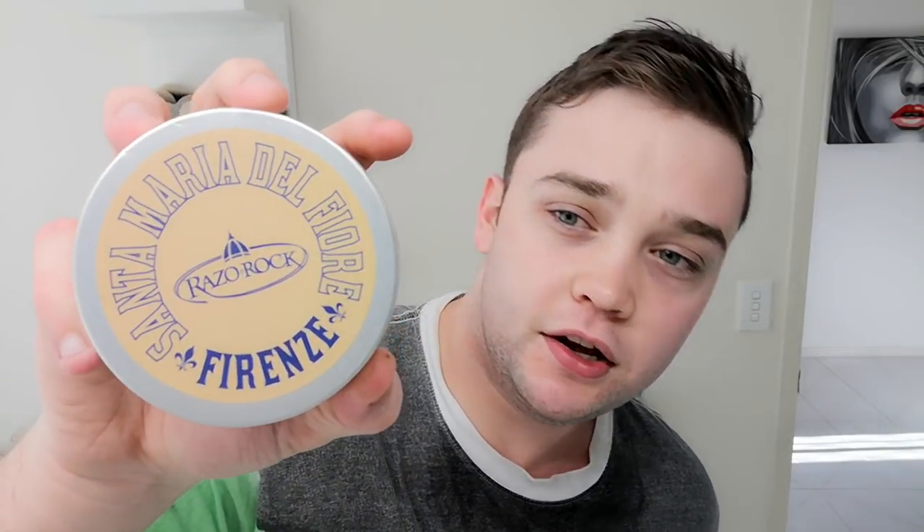The soap of the day is Santa Maria del Fiore Firenze — a tobacco cologne from Razorrock. I haven't tried these glass tub ones. It looks like a much more simple ingredients list, so I hope I won't react to it because I've reacted to a couple of Razorrock soaps before. Ingredients: stearic acid, water, coconut oil, potassium hydroxide, sodium hydroxide, fragrance, eucalyptus globulus oil, menthol, camphor, and lanolin. Menthol in it — yes, wicked!